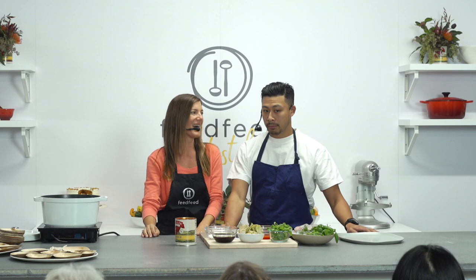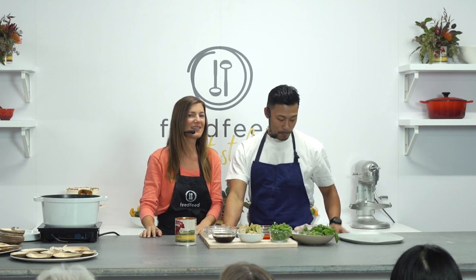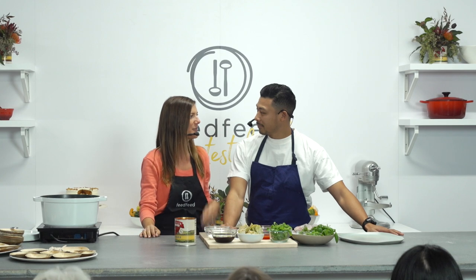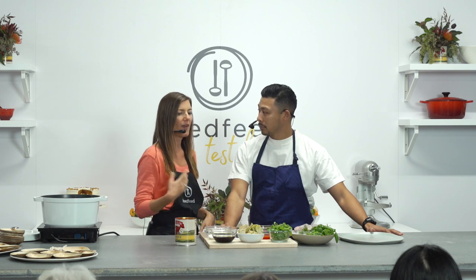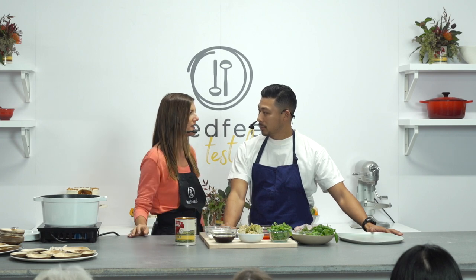Thank you for coming to the Feed Feed Test Kitchen at Food Loves Tech. I'm Julie from the Feed Feed and I'm joined by Winston Hsu from Bombay. Thanks so much for stopping by the Test Kitchen. This is the second year that we've been able to host a demo together. So tell us a little bit about your background, your history as a chef, and what you're doing in New York these days.